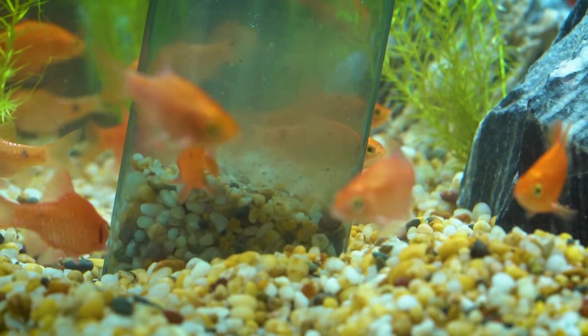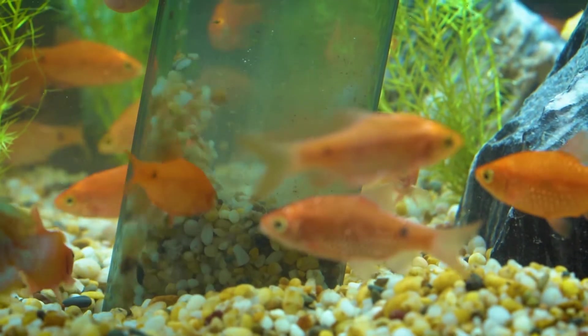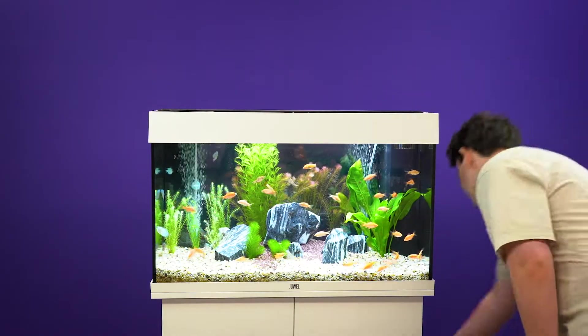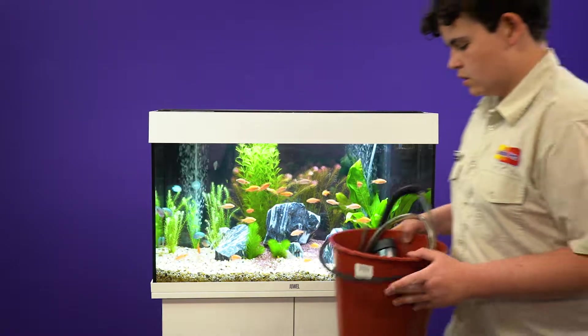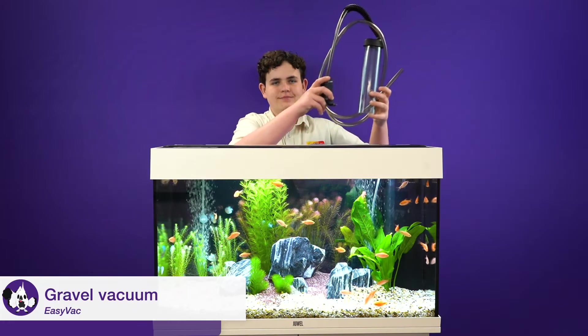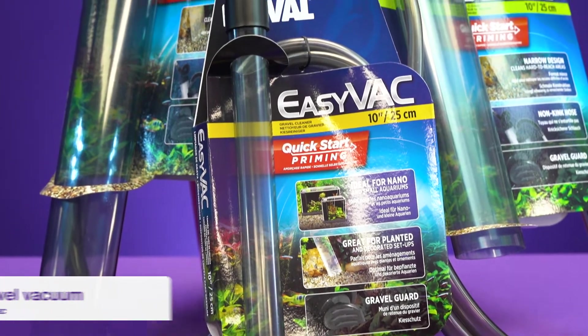So roll up your sleeves because the easiest way to do this is by gravel vacuuming. To get started you'll need your aquarium-only bucket and a gravel vacuum. Gravel vacuums come in multiple sizes to suit different aquarium options.